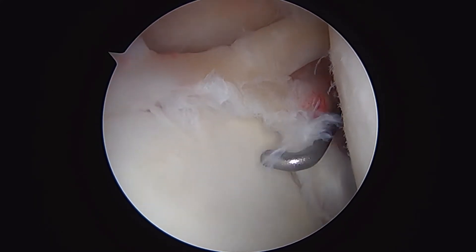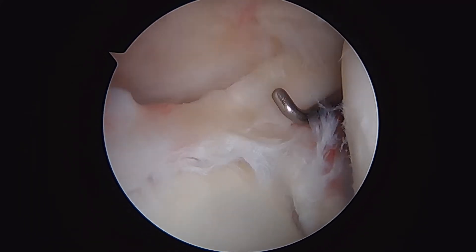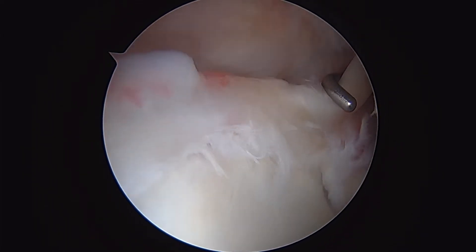This is a SLAP tear — superior labrum anterior to posterior — involving this attachment here of the long-headed biceps tendon onto the superior labrum in the shoulder.